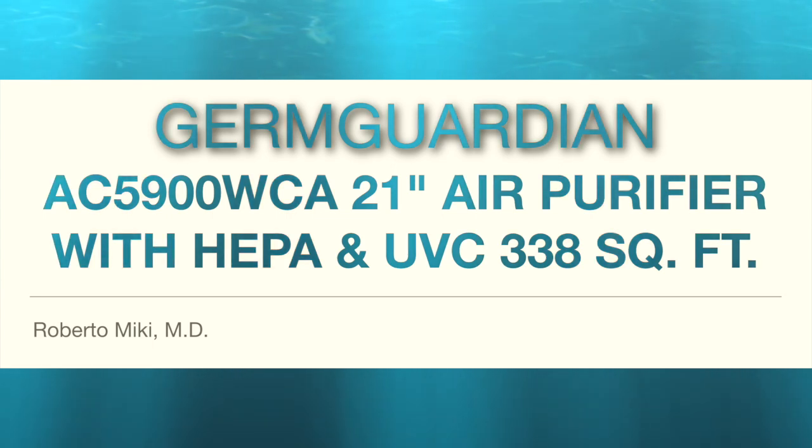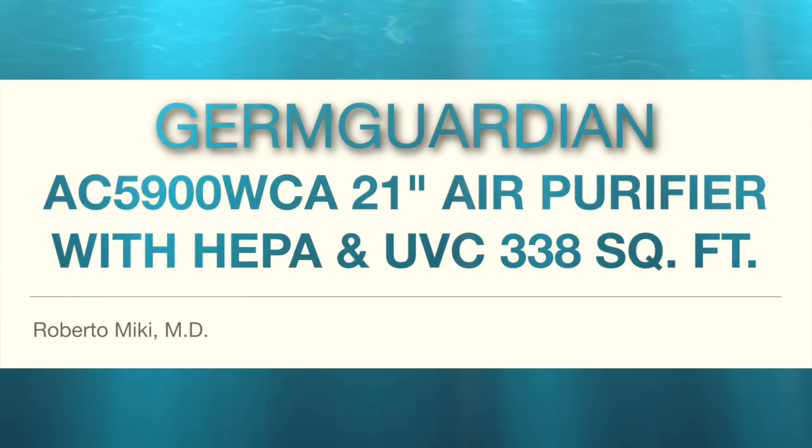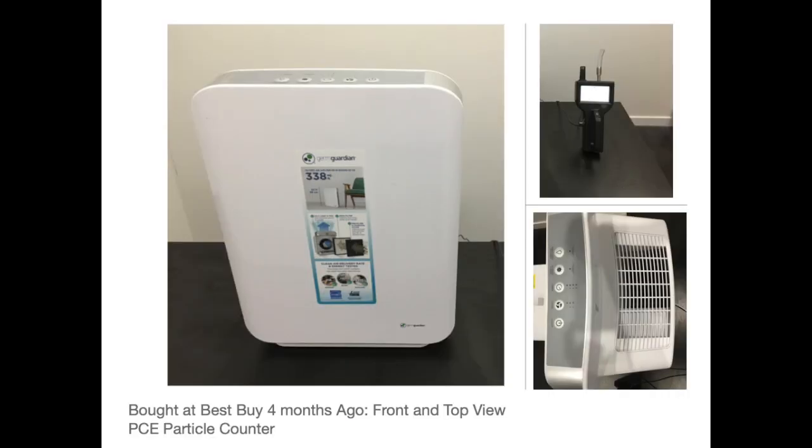Hi, it's Roberto Mickey again and I'm going to be reviewing the GermGuardian AC5900WCA 21-inch air purifier. It has both a HEPA filter and a UVC light. This is a picture of it. We bought this at Best Buy, but you can buy it on Amazon and directly from the company. This is a photo of the unit from the front and from the top.